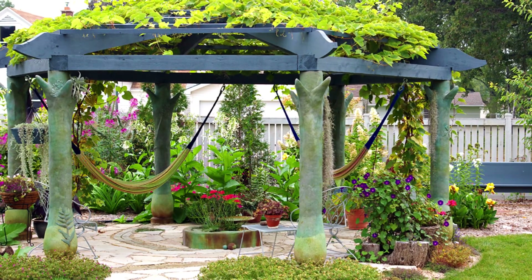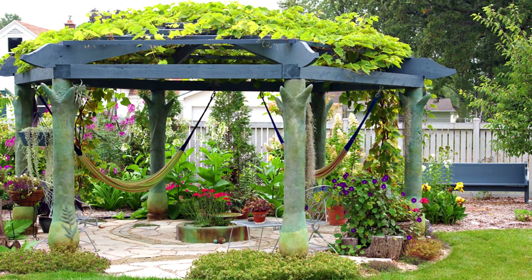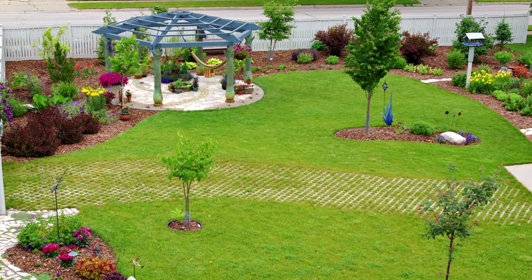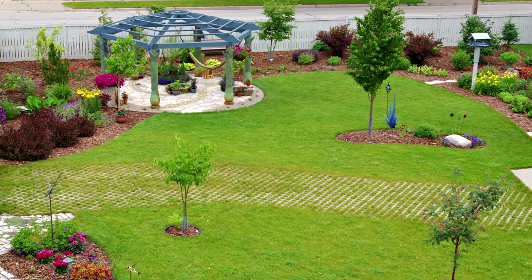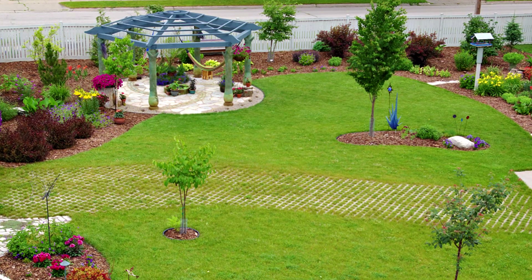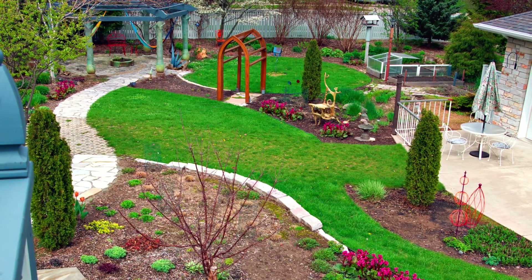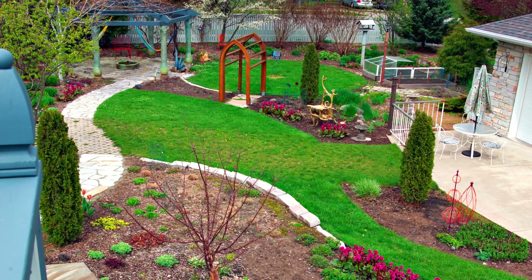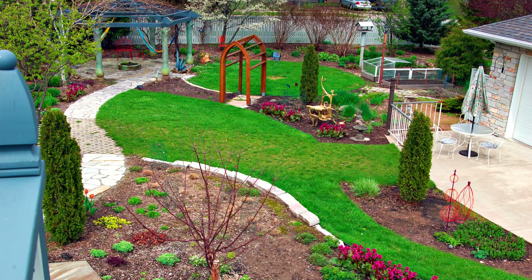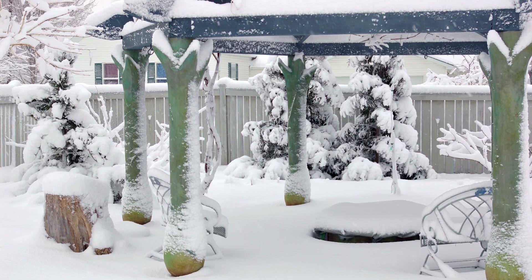By its second year, the grape vine has begun to cover the roof of the structure. These photos show the placement of the pergola on the property. Much of the surrounding turf grass has since been removed. The landscape around the pergola has evolved and matured, and the pergola adds structural interest in all seasons.